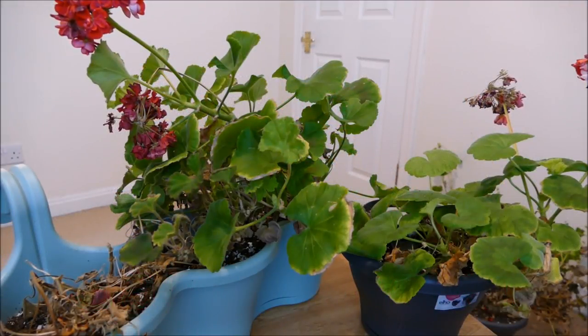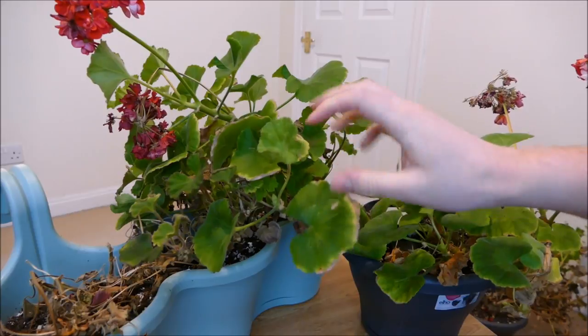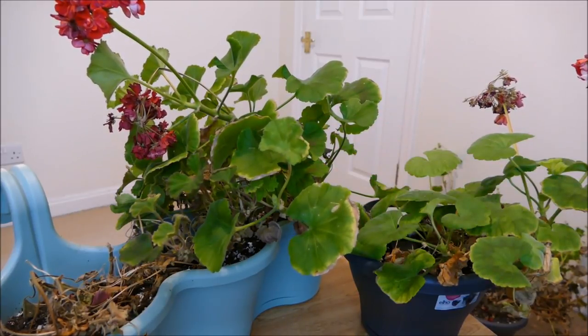Hello and welcome to Gardening at 58 North. In this video I'll be taking some cuttings of my pelargoniums. I'm going to be taking cuttings of two types: zonal geraniums and some trailing geraniums which I'm also going to take some cuttings from.